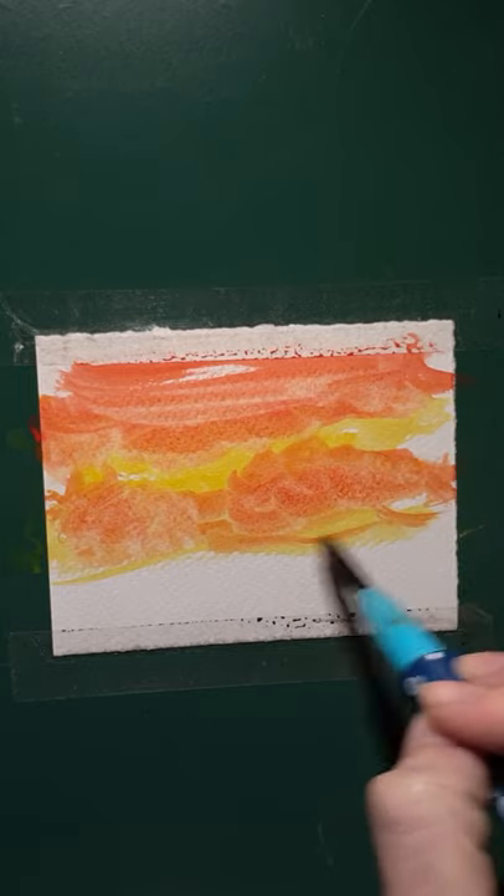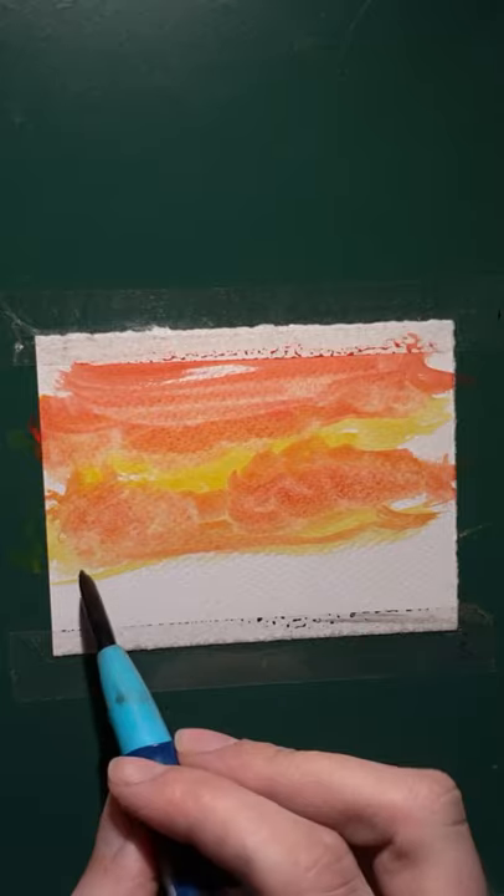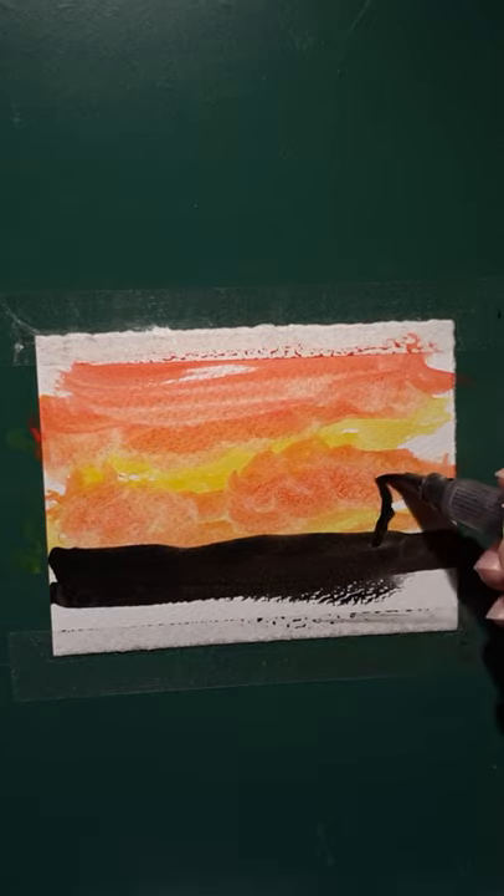That doesn't look half bad. To make it look really convincing, you add some black silhouettes in the foreground, and some trees with a brush pen.